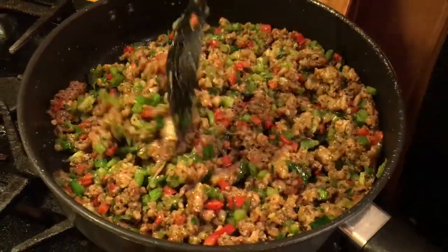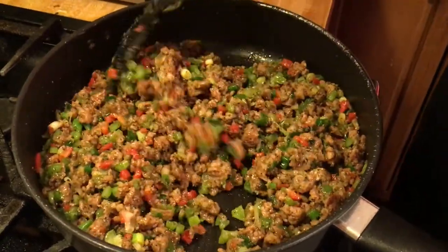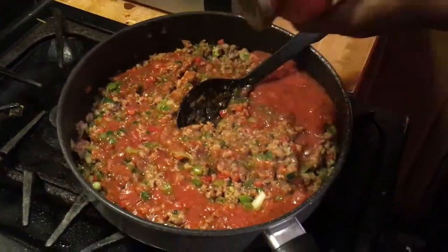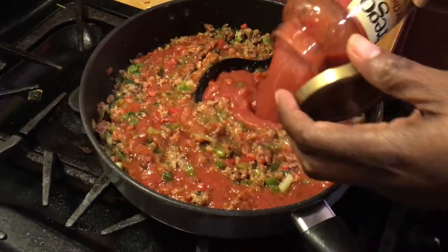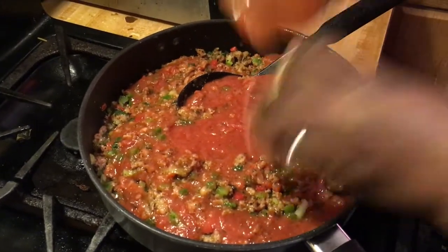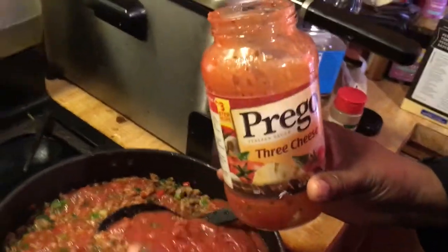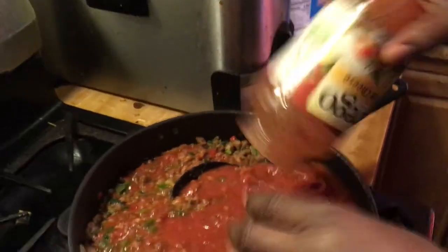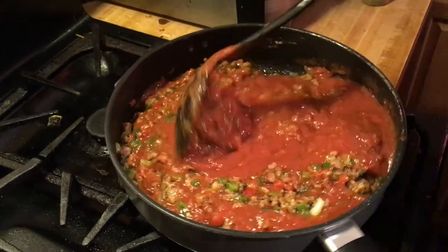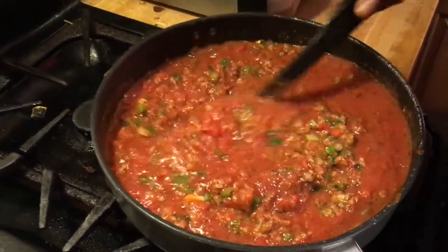I like Prego - you can even do Ragu. But really, if you're seasoning right, you can use any sauce you want. I really favor Prego though. I'm pouring the sauce over it now and I'm going to let this simmer for a while so it gets all the good flavors in. I'm using Prego three cheese - you can see it. You can use a regular one if you prefer, whatever sauce fits your taste buds. Always go with what fits your taste buds and don't be scared to play around in the kitchen.